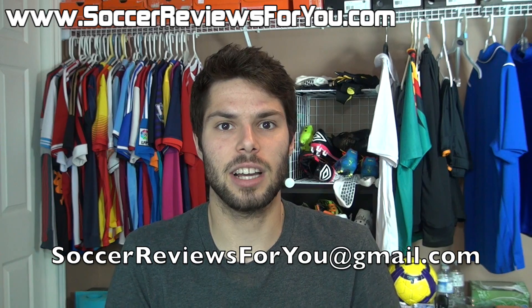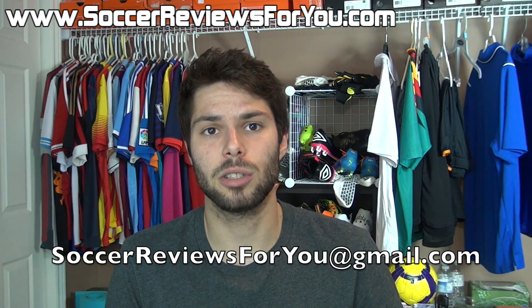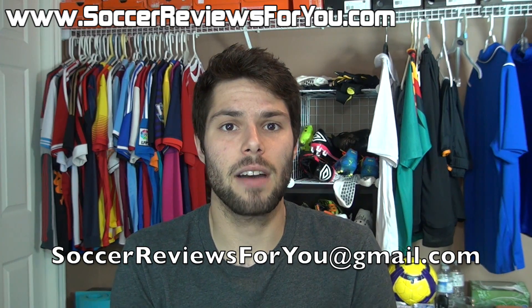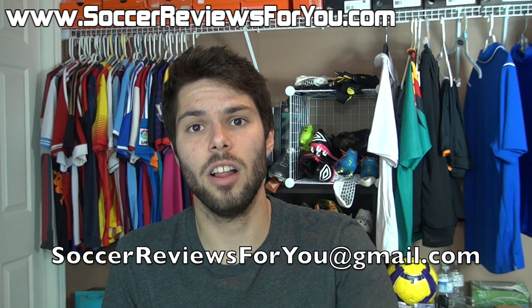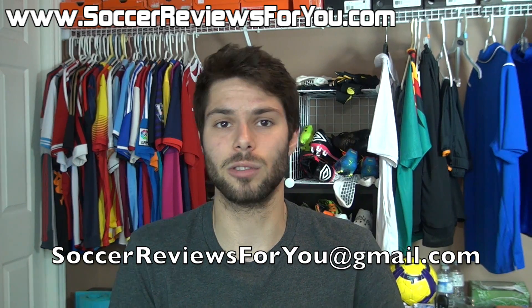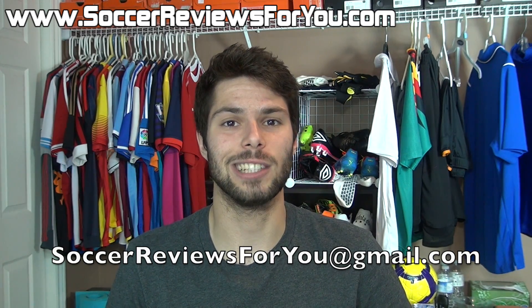So again, submit your designs — the link is down below in the description. Other than that, I hope you enjoyed today's video. If you did, be sure to support it with a like, and subscribe if you haven't already for daily videos on all the latest and greatest soccer gear. You can find all of my social media information down below in the description as well. Hope you enjoyed today's video, and as always, thanks for watching.